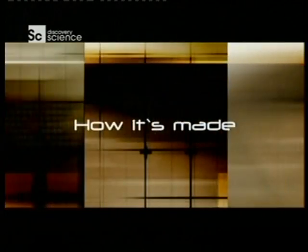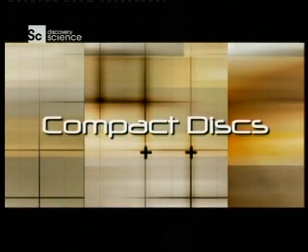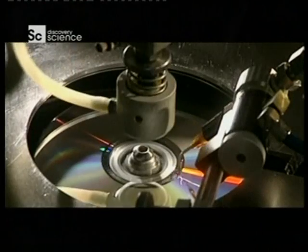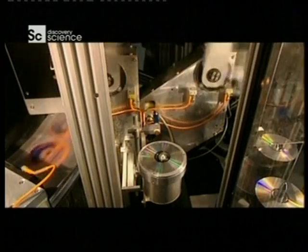On How It's Made: compact discs. Are they glass, metal or plastic? The truth is, they're all three at one stage or another, and we'll show you how.